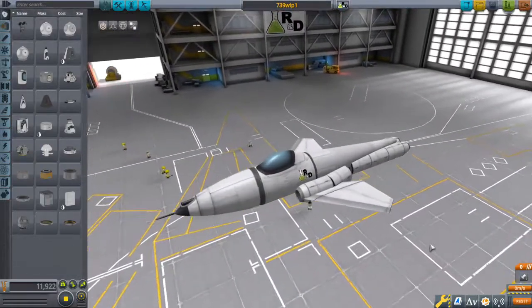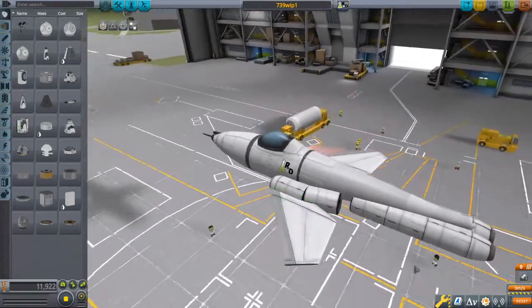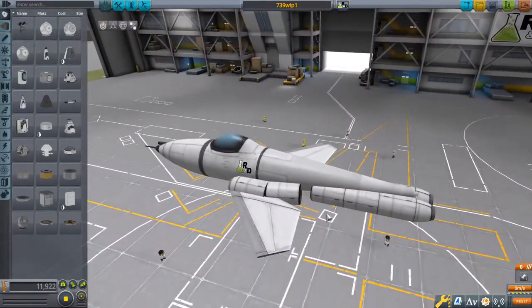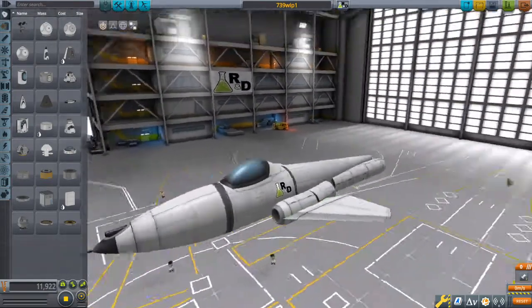This is the predecessor to the KT-739A, and this is just one of the works in progress. I just kind of wanted to show it real fast, just to show there's a method to my madness, or at least there's a design process.